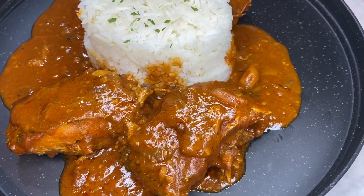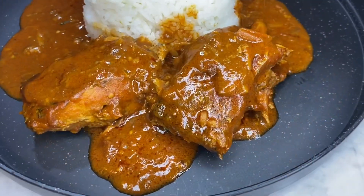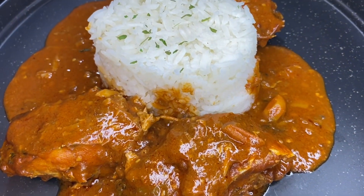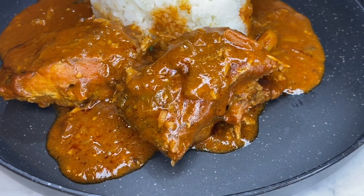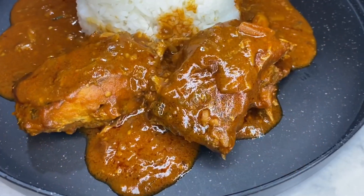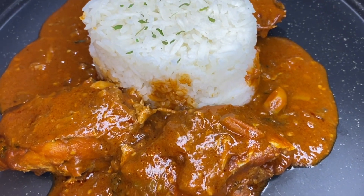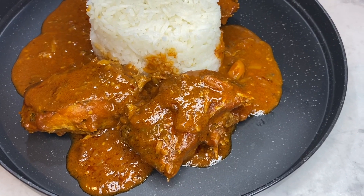Hey guys, what's up, welcome back to the channel! If you're new here, my name is Gladia. In this video I will be making peanut butter soup. I'm super excited — your girl has posted two videos in a month! This video is gonna be super easy and the soup is so delicious. I know it's looking like palm butter but it's not. Let's get started right now.